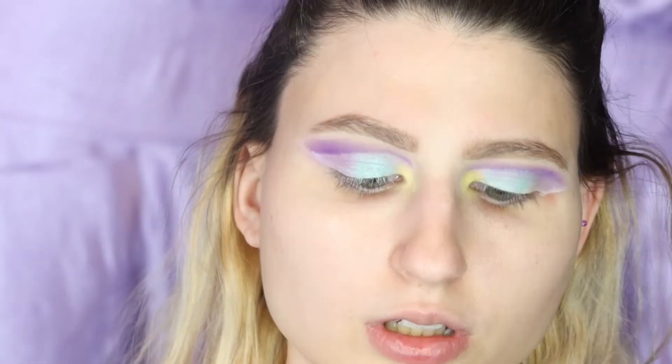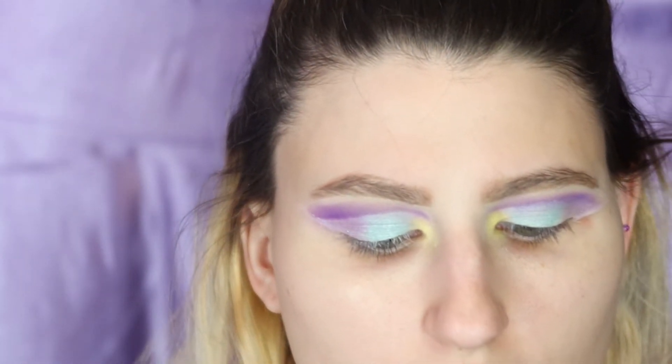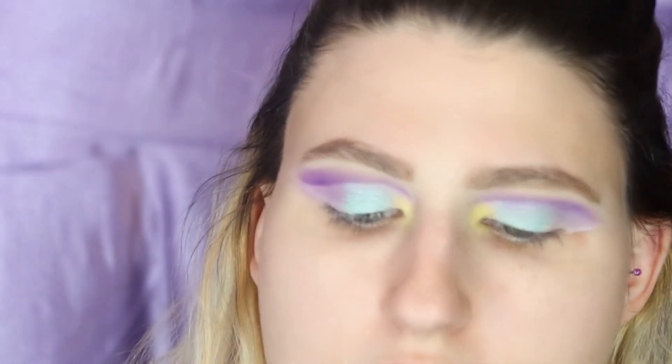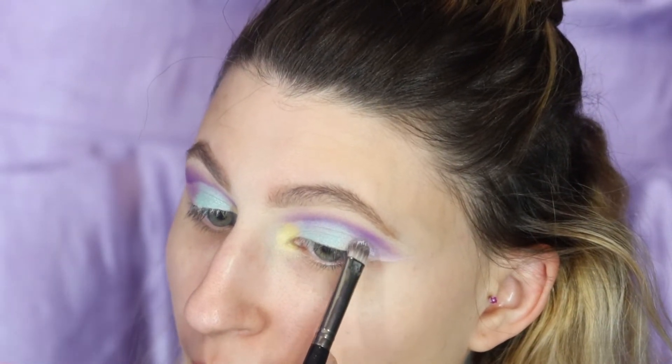Now we're going to go back in with the Pampered from Flutter Lash. Honestly I want to try this just all over the lid and do a look like that. But I had to be extra — and you know, it's fine. I'm just going to top it on the brush just to see if it makes a difference. Because at this point we really want to be careful with what we do to the other side. Lashing that on.